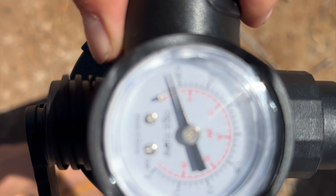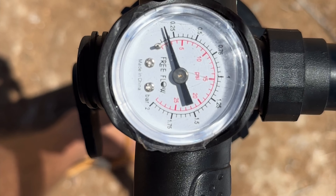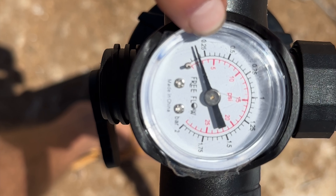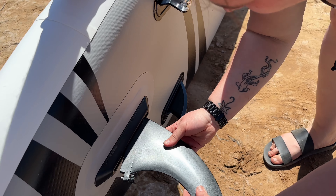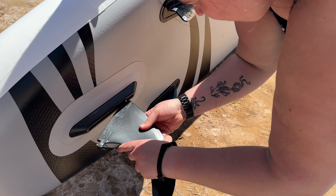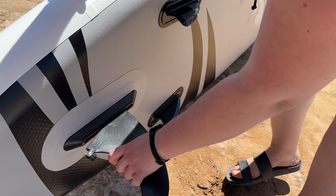This needs to be pumped up to about 15 PSI and it has a gauge on here to let you know where it's at. It took me about 10 minutes by myself — could be a little quicker with a team. It has this fin that pops on and off to help you rudder the board.